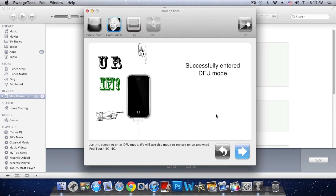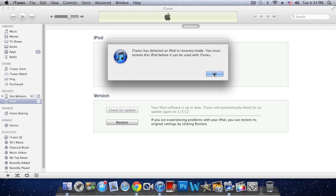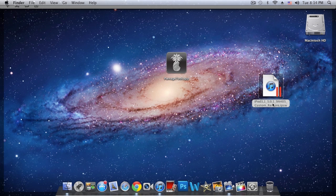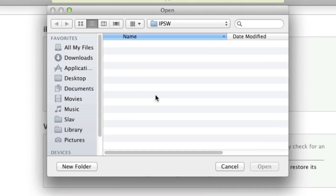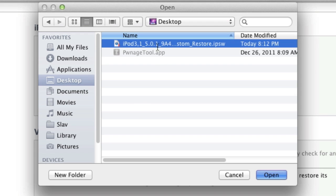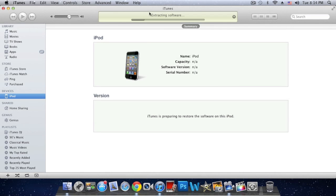iTunes has recognized my iPod Touch in DFU mode. On your desktop you'll see your custom IPSW file. Hold the Alt key and click Restore in iTunes, then go to your desktop — or wherever you saved the custom firmware — and double click on it. It will say your device will be erased and restored to iOS 5.0.1 and will verify the restore with Apple. Click OK and Restore. As you can see it is now extracting the software.